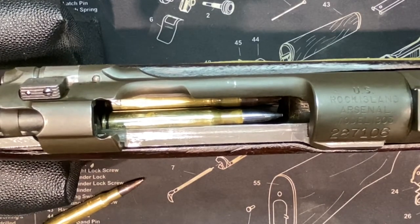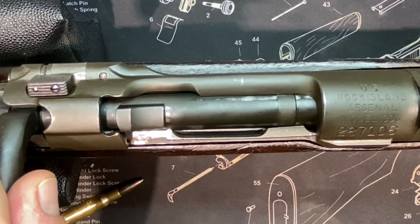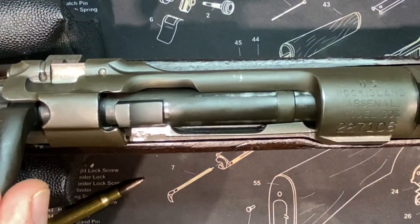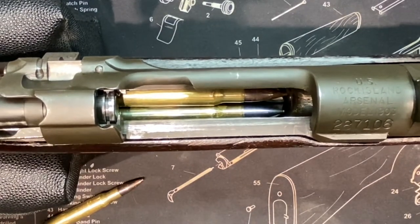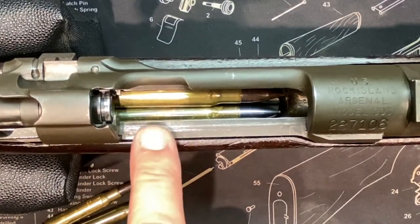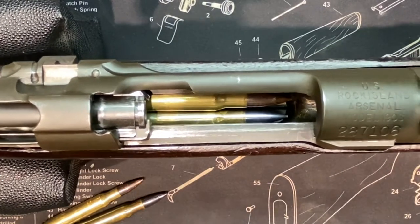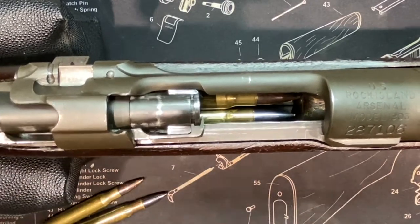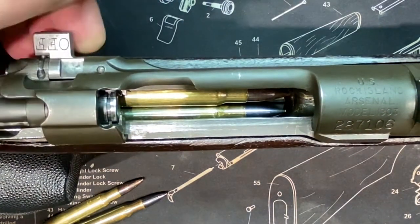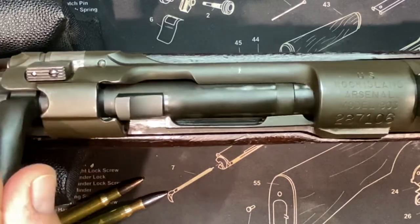Another trick here: if we close the bolt and pick up a round out of the magazine like that, and we were to turn the magazine cut-off on — now we're not picking up rounds out of the magazine anymore. What's happening is it's not actually pushing the rounds down any further; all it's doing is stopping the bolt from coming back far enough to go behind the head of the round and pick it up. See — with the cut-off on, the bolt only goes back that far. Turn the cut-off off, and the bolt goes back just that little bit more to pick up the round.